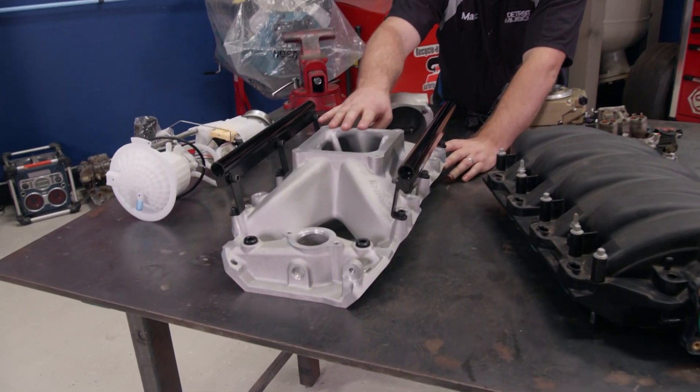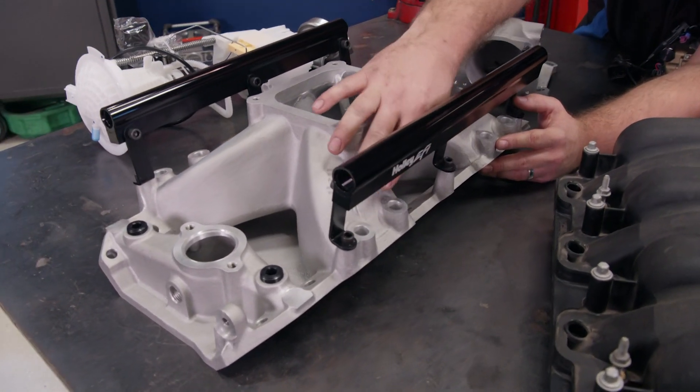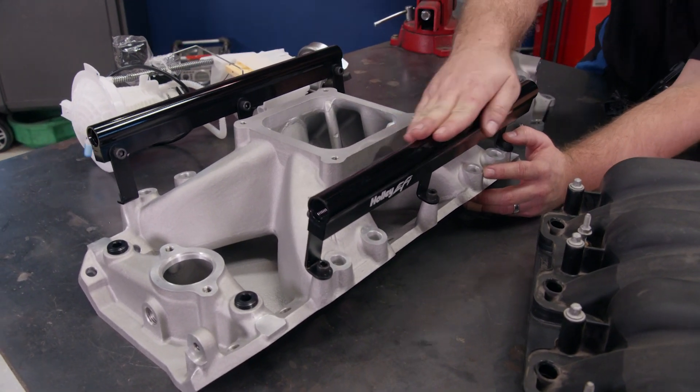This is a single plane intake manifold, very similar to your traditional single plane four barrel, except that this thing was cast with the provisions for multiport fuel injection already built in. It's got the ports here for the injectors, and it's even got the fuel rails already mounted.